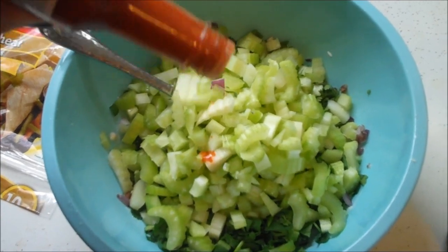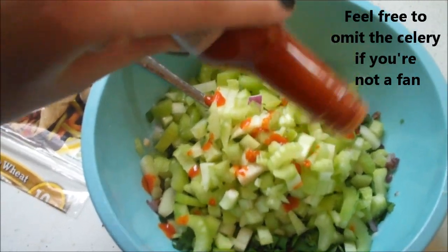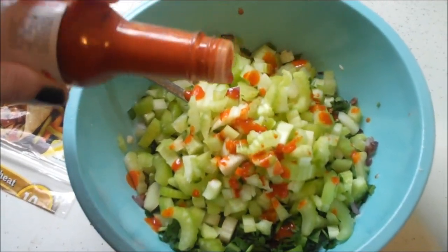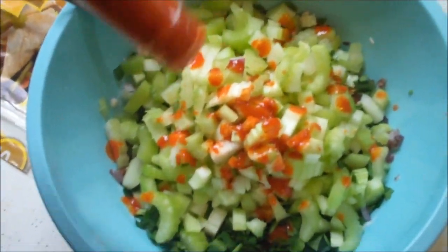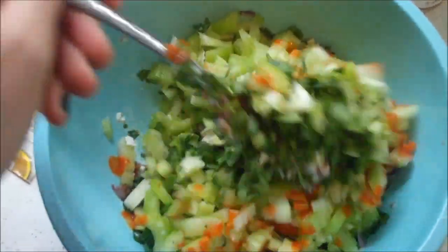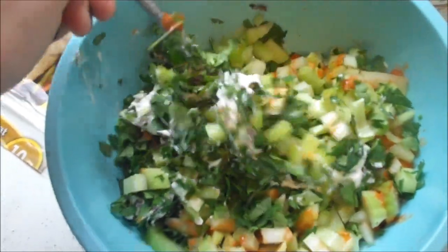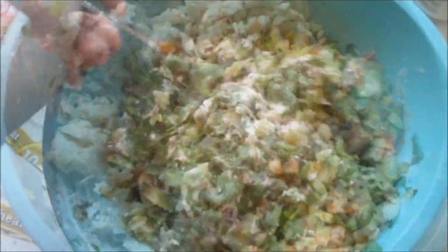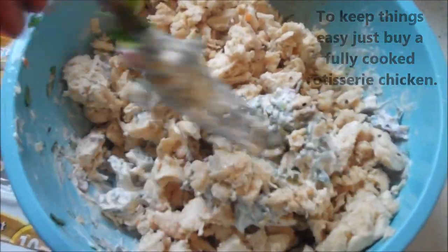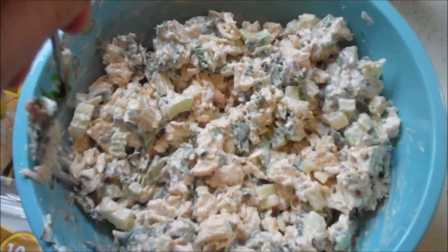You need 2 tablespoons of hot sauce. Let's make sure it says tablespoons and not teaspoons — yes, tablespoons. I'm going to start there because I do want Scarlett to be able to eat this. I've noticed that even though you add a considerable amount of hot sauce, it really blends in and you can't even taste it. Stir all of that up, then shred your chicken — this is just some cooked chicken breast that I made. Shred it and mix it in.